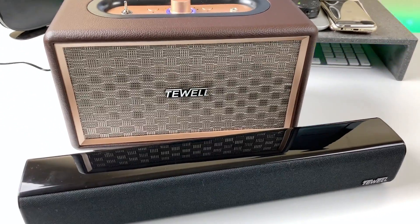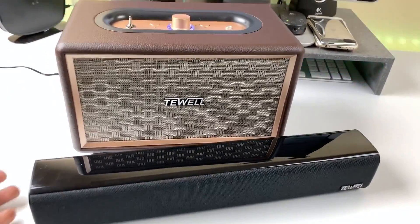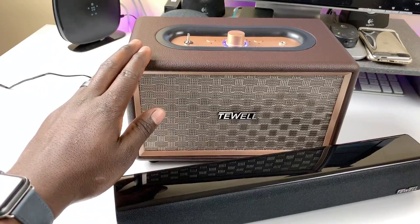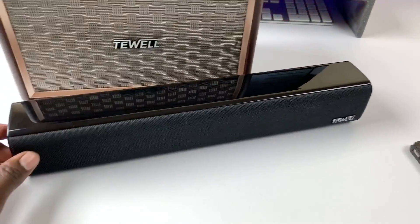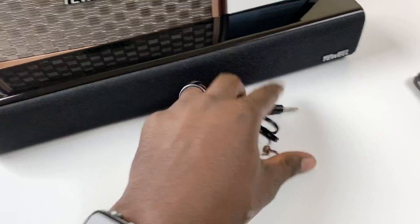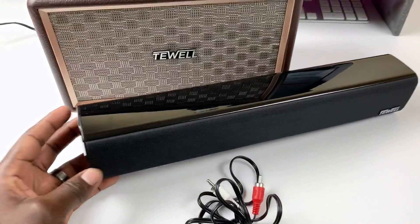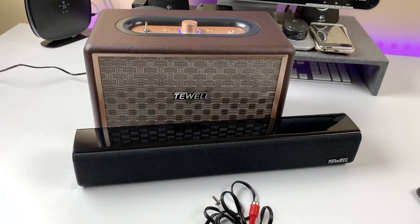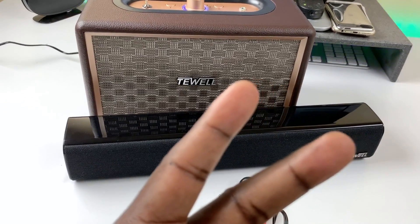There you go guys, it's Prince of ATP101. My camera battery died so I had to start filming with my iPhone XS Max, so it's 1080p. I definitely like these products. I'm going to put the Retro Rock in my kitchen and this soundbar one under my computer — you can hook it up to the TV and use it as a subwoofer or regular soundbar. Rate, comment, subscribe, links in the description and you'll get a massive discount on these products. Thanks for watching. Peace.